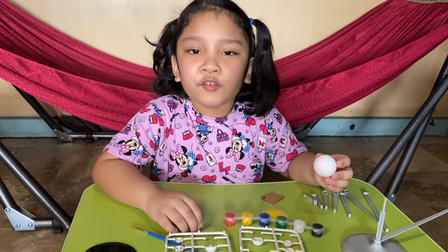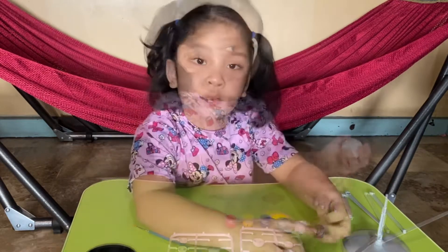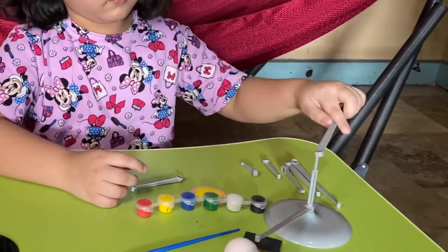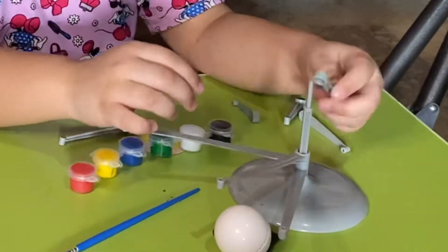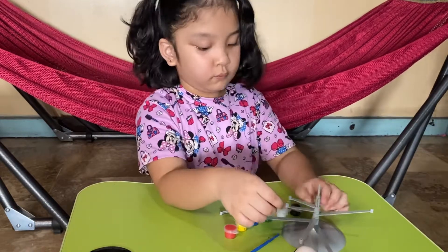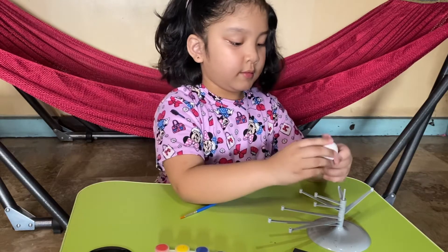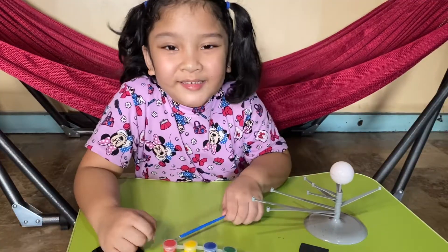Since it's kind of difficult to put together, I'm going to ask for help from Mom and Dad. While my Mom and Dad are putting the planets together, I'm going to insert the rotating arms. And now it is coloring time!